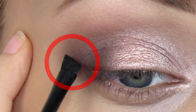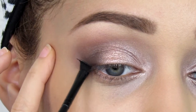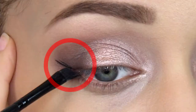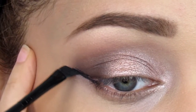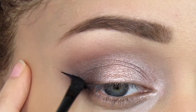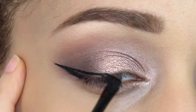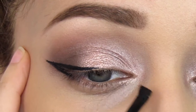Now you can brush your winged liner going downwards using the angle of your angle brush, and you can draw the liner going this way, or you can flip your brush and draw going outwards — either way works well. Now I'm going to draw my liner going downwards.